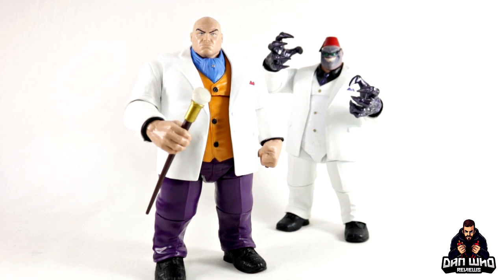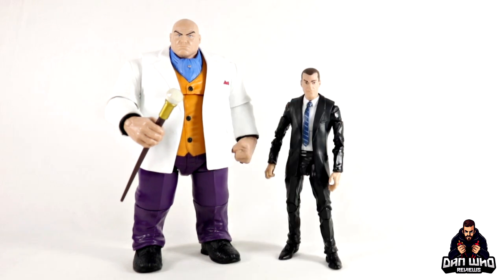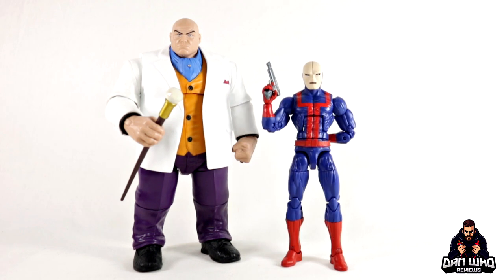I'll be curious to see how these compare with the Joe Fixit build-a-figure coming soon, so look out for that. Jumping into a couple of comparisons — here we have the retro Kingpin compared to the retro Mysterio. There's a full review and comparison of that Mysterio on the channel right now. Both of these retro figures are very nice, and I hope Hasbro give us more of Spider-Man's rogues gallery in retro form. To compare Kingpin to a regular-size suited Marvel Legends body, here's him next to Norman Osborne — the unmasked head from the retro wave Green Goblin on what I believe is Coulson's body. You can see how big Kingpin looks. And of course, here's the retro wave Spider-Man compared to Kingpin.